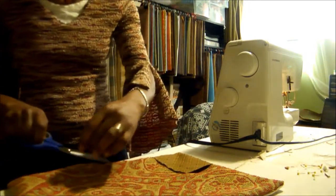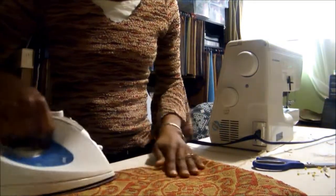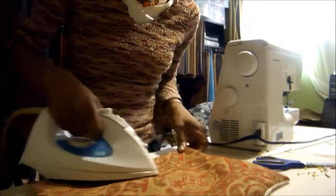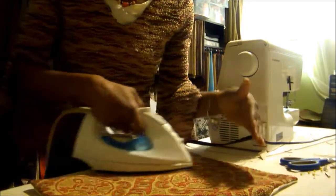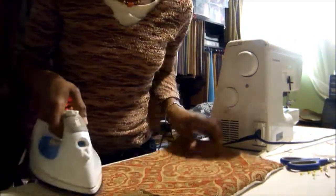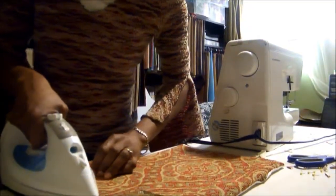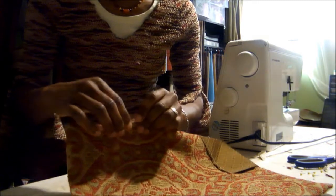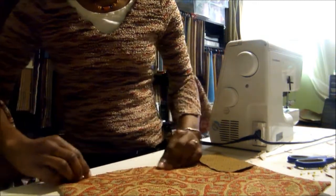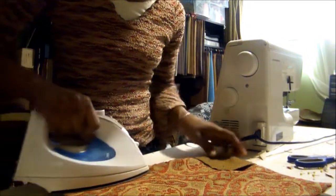Clip off this thread. Take your iron and steam the placemat to get it flat, especially along the edges. Here we have our pocket. This is where we left the opening so we could invert the placemat. Make sure you tuck in the folded part neatly before you steam it down.